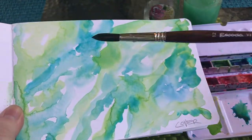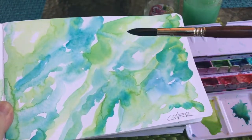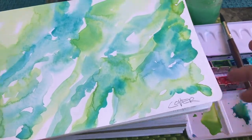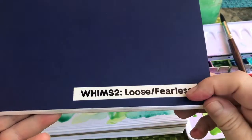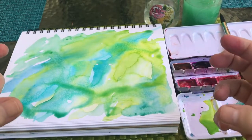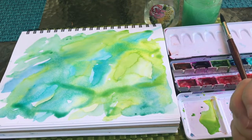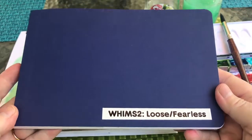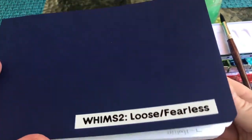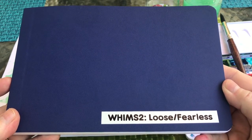It doesn't have to be perfect. We're going to print out that little label and glue stick it in here — that just tells you what class you're taking. My little label maker makes it look so nice, so professional. There's our launch — get your book ready and get excited because we're going to move on to whim one. All the different pages will be called whim one, whim two, whim three — they're all whims. It's painting on a whim. You're going to go outside, on vacation, on your terrace, wherever you are, and just have fun with your paint, loose and fearless with all your watercolors.